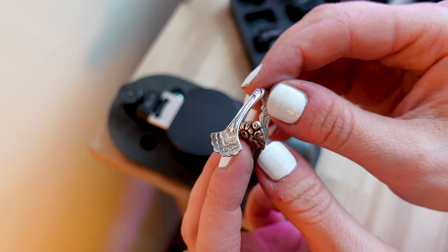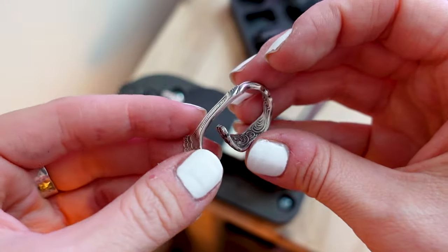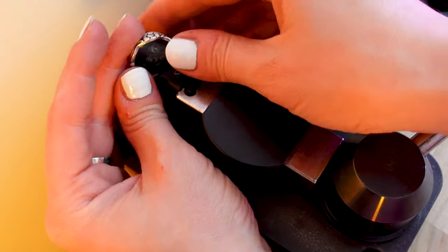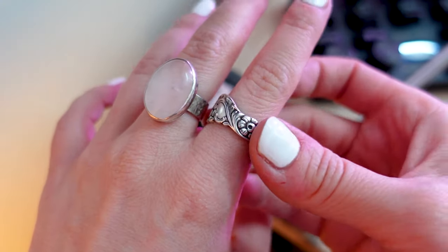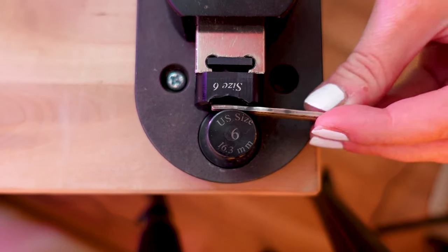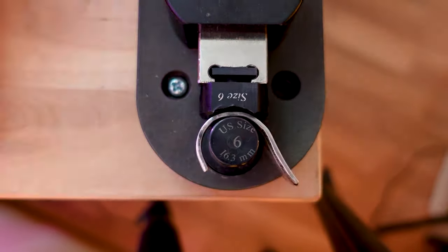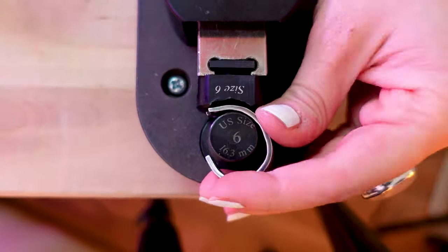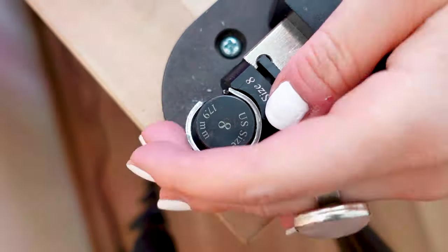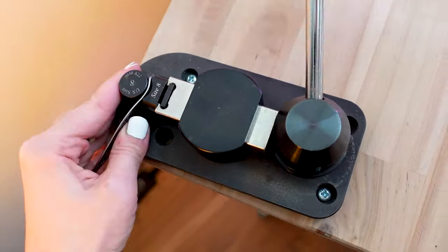This is the spoon that I thought might look good overlapping, but I decided to cut off that part — I want to go for a simpler look. Here it is, let's finish bending. Now I'm bending the part of the fork. This one is much thicker so I will need to use a bit more strength to bend it. The ring will be for my boyfriend. All right, looks pretty good. I'm bending the last one.